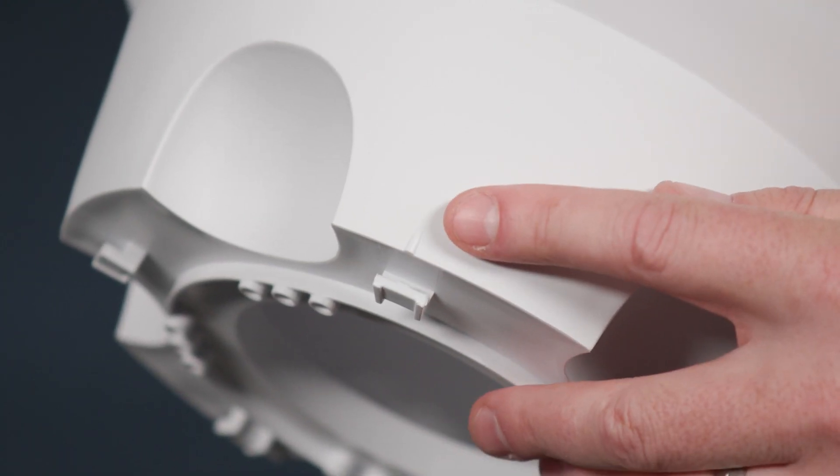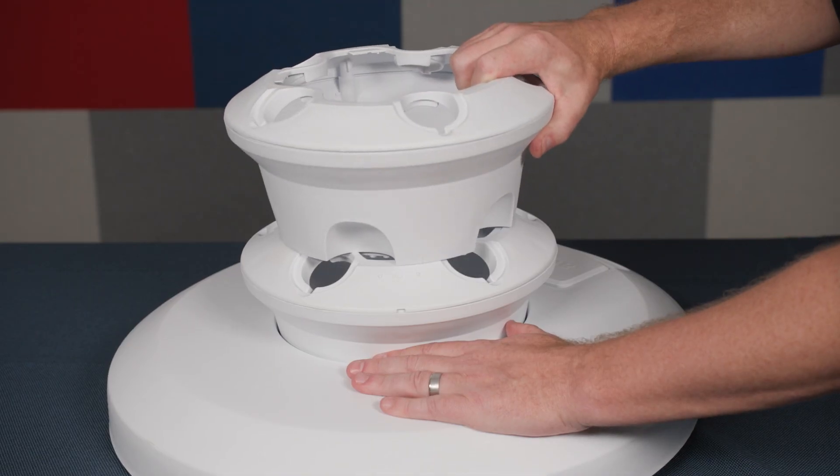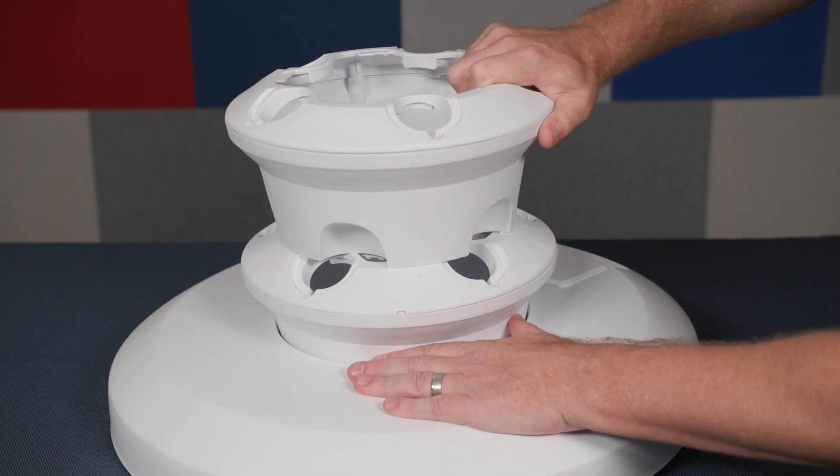They lock together using the line and the two dots with a simple twist. You only need to assemble the tower after your seeds have germinated.